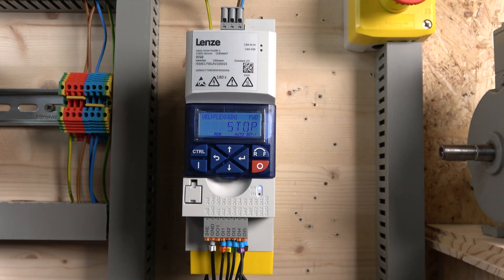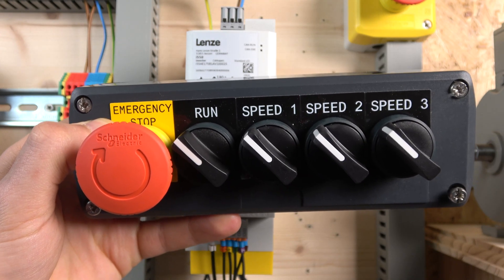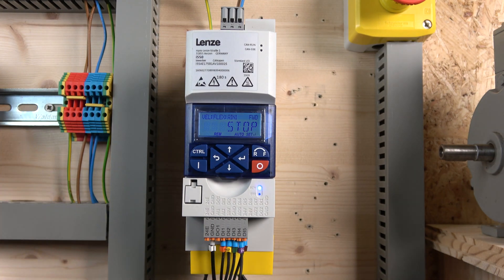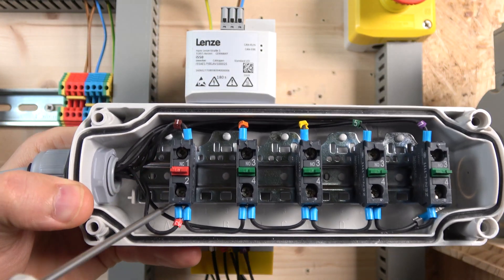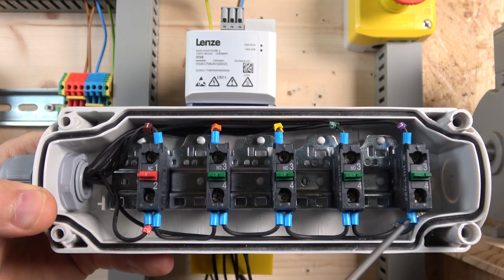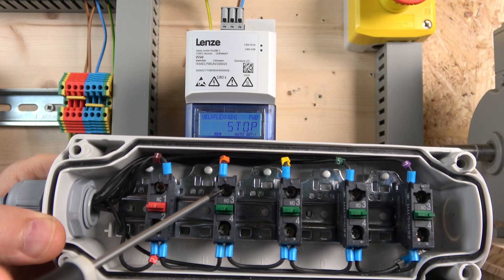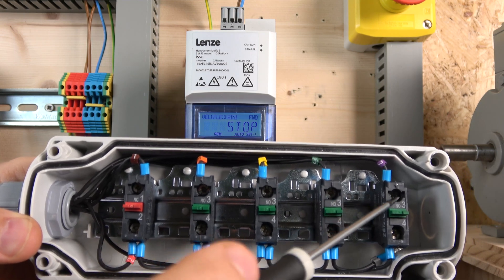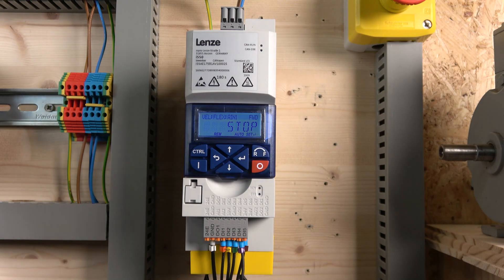Next up is multi-frequency setup. For the station we're going to be using, we have a run signal plus speed one, speed two, and speed three switches. With those three switches we'll be able to achieve seven speeds. The wiring goes through a normally closed contact back to our safety board, which also powers all the normally open switches. Digital input one will be our run enable signal.